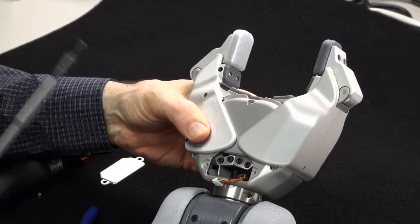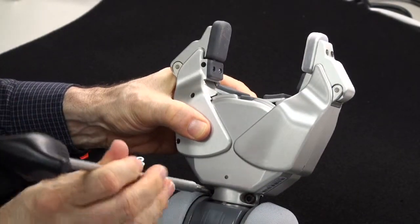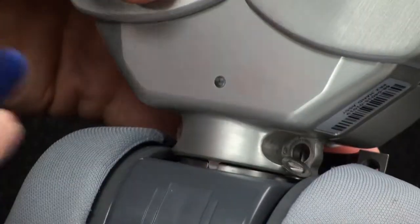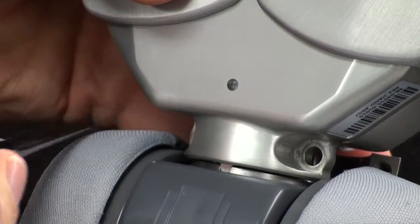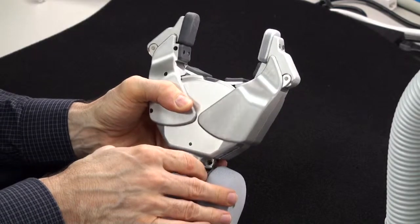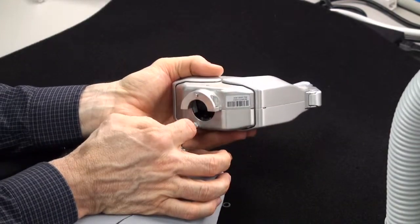Now that we have the connector disconnected, using the four millimeter bit in the T-handle driver, we rotate the gripper around and remove the two mounting bolts. Be careful that the washers do not fall down inside of the forearm, and the clamp will come off from the backside. By pulling forward and gently wiggling, you have to take the gripper and pull it slightly out of its retaining groove. Be careful that we don't damage the connector that we had just disconnected.